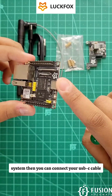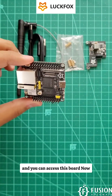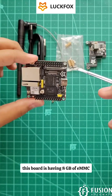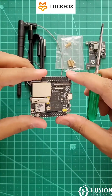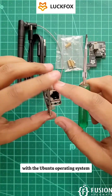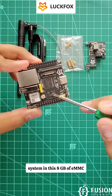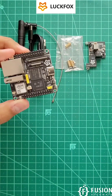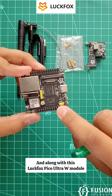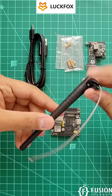This board has 8 GB of eMMC storage, so you don't need an SD card and you don't have to flash an SD card with the Ubuntu operating system. You can directly flash Ubuntu onto the 8 GB eMMC.